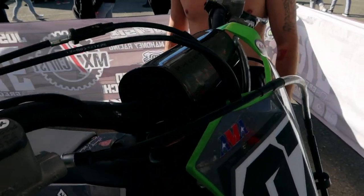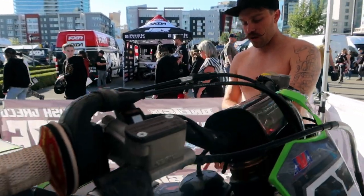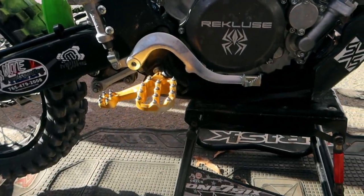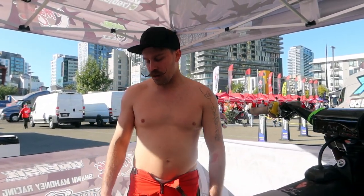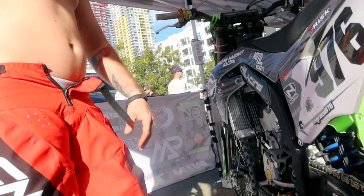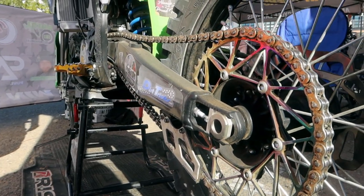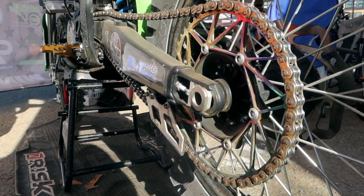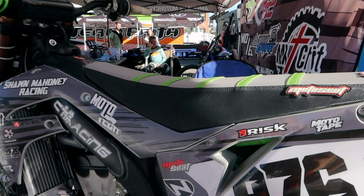We got the Fastway Pro Moto Billet air extension pegs with the ankle savers — I always get a ton of questions about those. I love them; they help me in tricky situations, making sure my heels touching saves my ankles and Achilles. We're running the Dirt Trick sprocket — everyone always says it looks too thin and won't last, but I guarantee you'll go through chains before you ever go through one of those sprockets. We also did black hubs, No Toil filters, and Evans coolant in the bike.